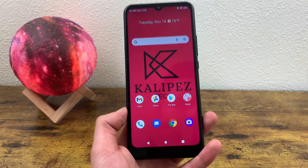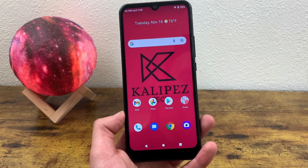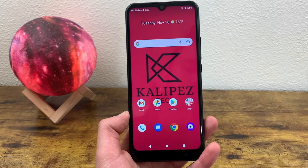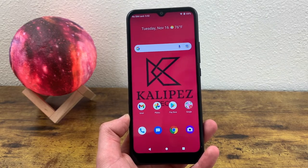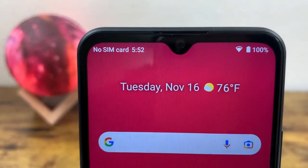The size of the display being 6.5 inches is definitely pretty good. Whether you're streaming videos, viewing photos, playing a game, or even reading, everything is going to show up decently large on this display, so it's not going to be a bad experience at all. For the front-facing camera, we got a water drop notch here, and this camera is 5 megapixels.